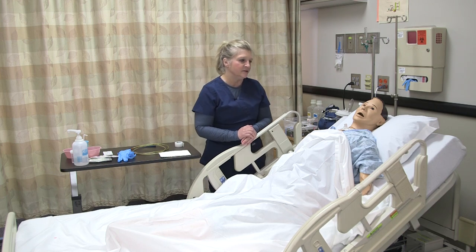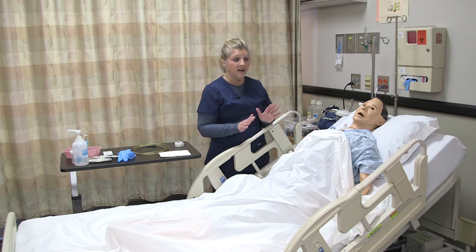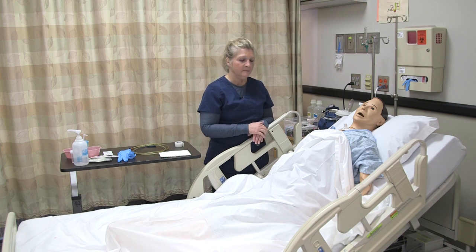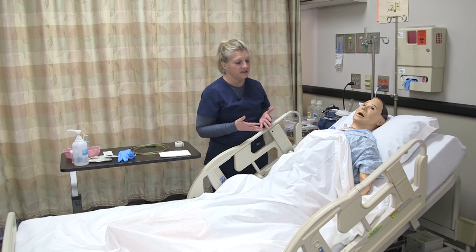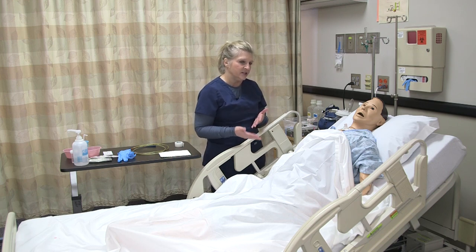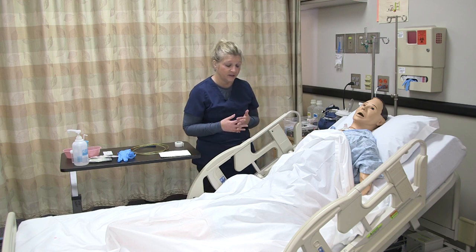Make sure the patient and you decide on a signal if they need you to stop or if something isn't right. You can have the patient and you agree that if the patient needs you to stop, maybe put their hand up; if everything's okay, thumbs up. We've determined why the patient needs this and confirmed in our assessment that the patient doesn't have any contraindications to performing this. Also, when I verified the patient's identification, I also wanted to make sure to verify allergies.